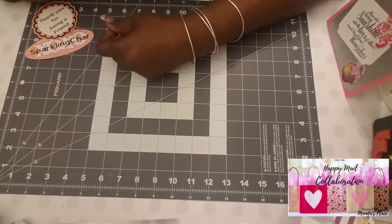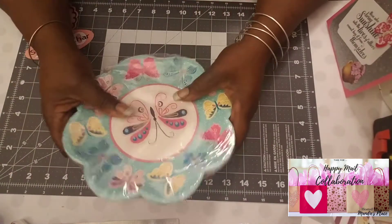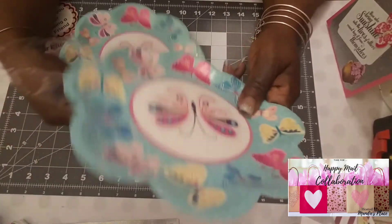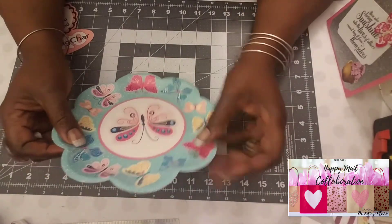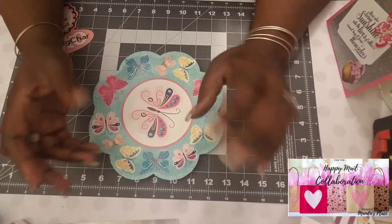I was thinking, what could I do that would be different? I ended up going to the dollar store and I bought a pack of these paper plates — we've all seen this design before. It has a really nice design. Diva Russell had made me a little pretty box, and that's where some of my inspiration came from.